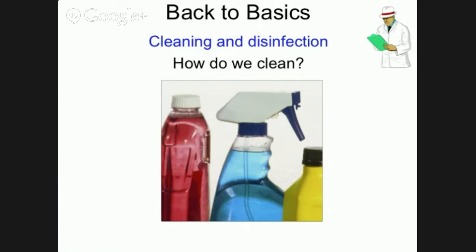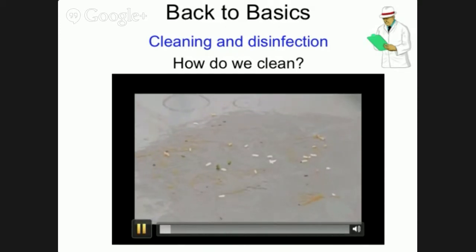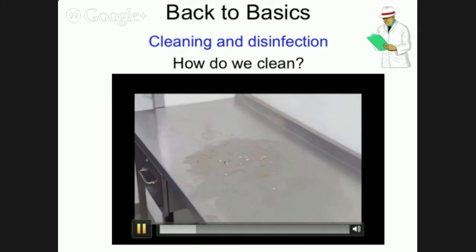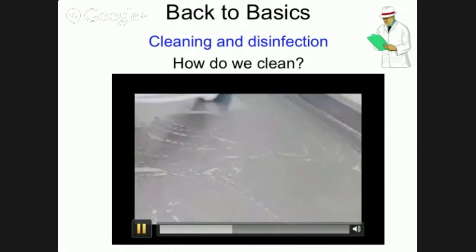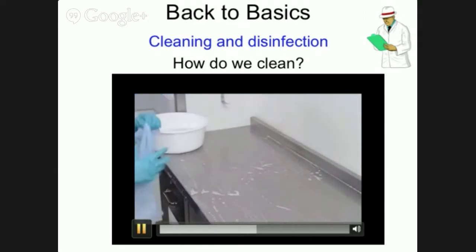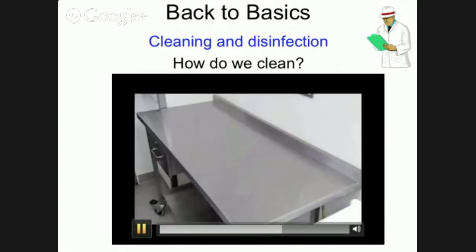Environmental health inspectors and manufacturers refer to two-stage or break clean. This can be confusing, as caterers are told by the FSA videos that there are six stages covering cleaning and disinfection. It is very important to clean work surfaces properly to make sure you get rid of all the food, dirt and bacteria. First, wipe off any obvious food and dirt. Wash the surface with hot soapy water and rinse with clean water. Then use a disinfectant — make sure you leave it on for long enough.